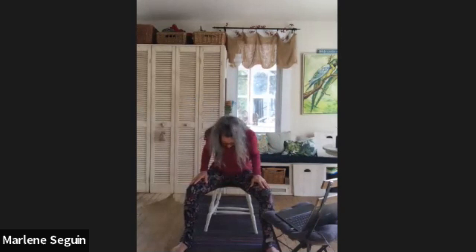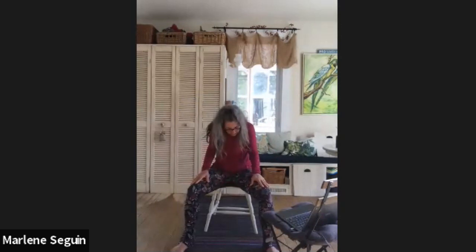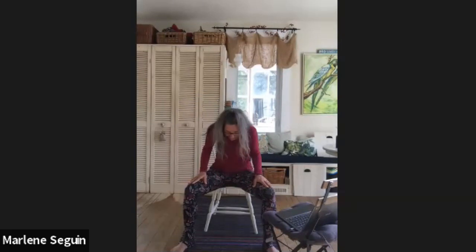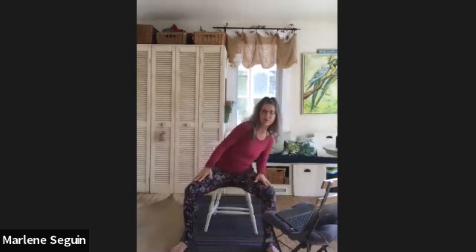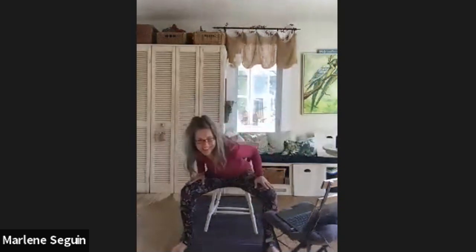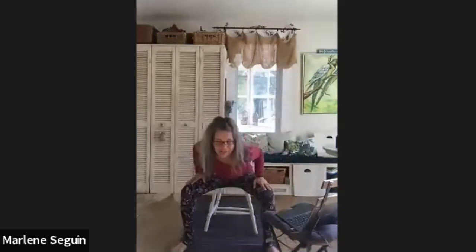Placing your hands on your thighs, we're going to do some cat and cows. Inhale for cow here, and then exhale, round out the back. Inhale cow, exhale round out into your cat — make sure you're firmly supported. Inhale cow and exhale cat, one more time. Come back to neutral, and then we're going to go around in the opposite direction. It's funny how your mind plays little tricks — honestly I really don't know if I'm going the same direction or not, so I'm going to switch. You do the same if you feel like you need to change it up.